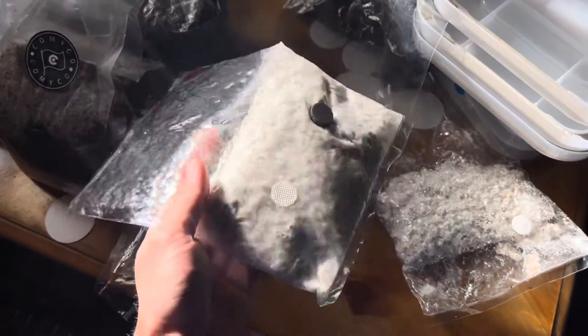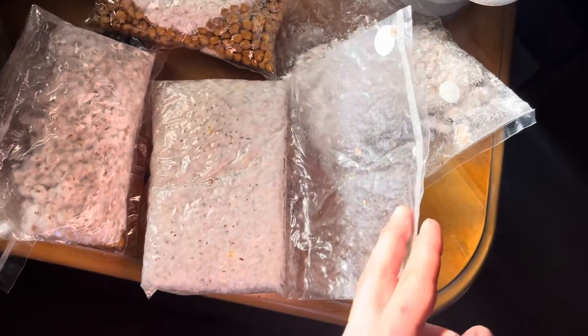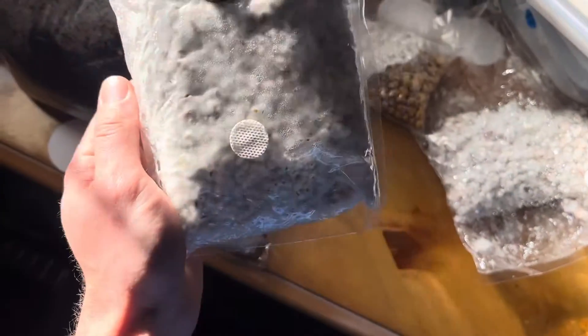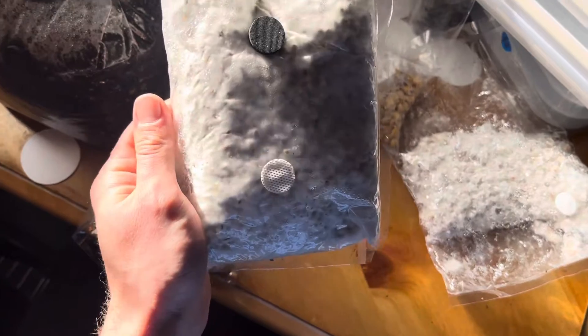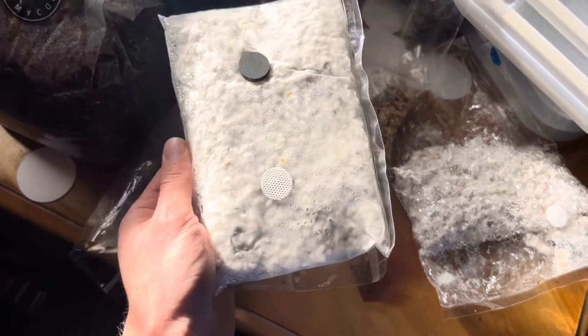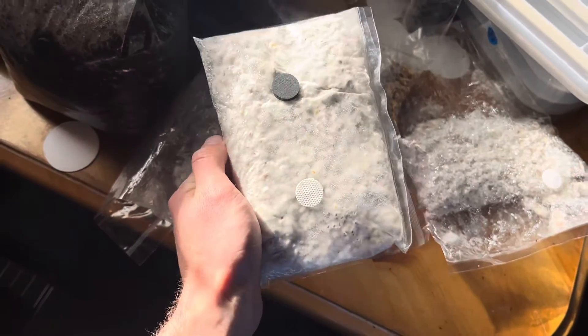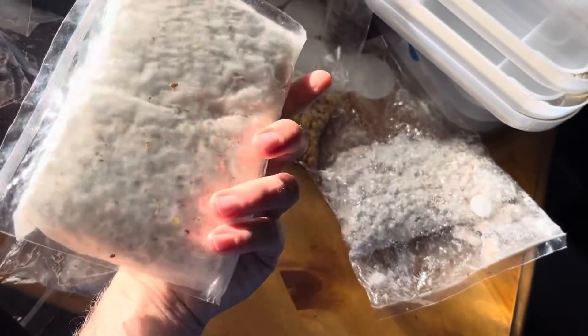It's going pretty well. This is oyster spawn on rye. I don't know if the culture was kind of tired because I was wondering when it was going to start taking off. Once I saw some mycelium in there, it kind of woke back up. The filter patch works great — no contam, obviously. So that's awesome.